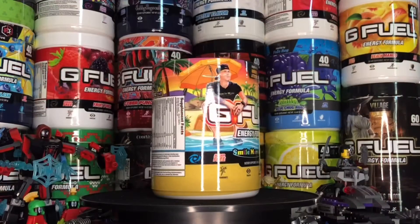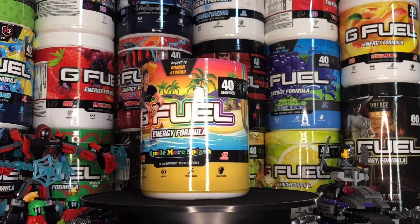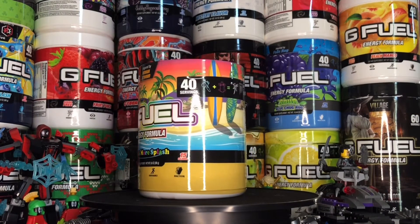This reskin is actually insane — holy, look at that! Roman's right there and the full tub design — holy, that's very outstanding. Let me give you guys a better look at this beauty of a tub right here.